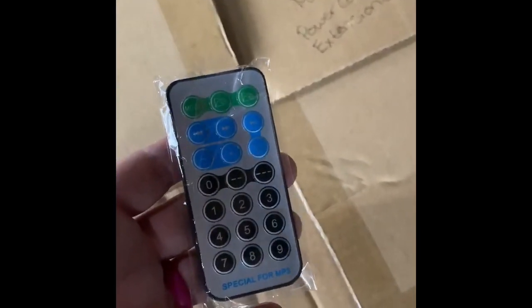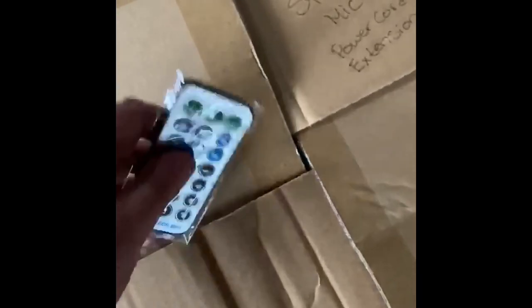This is the box that the speaker is in: the speaker, the mic, the power cord, and the extension cord. This little remote is going to be in there also because it came with the speaker and I don't want to separate it. However, you do not need to use it.